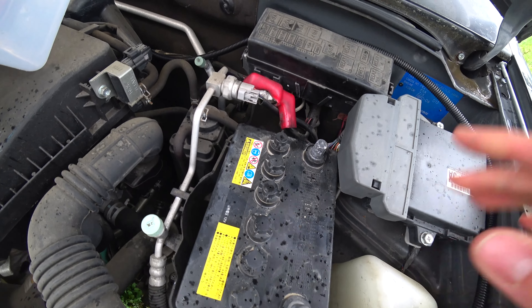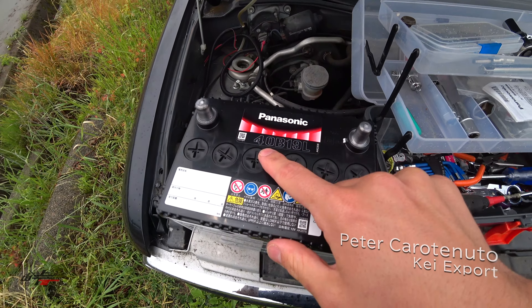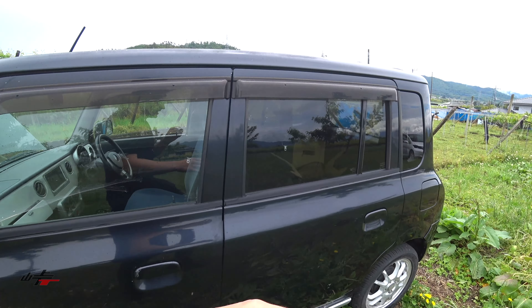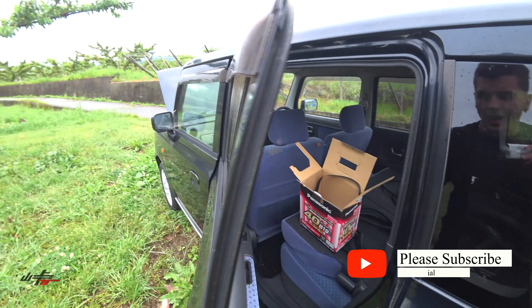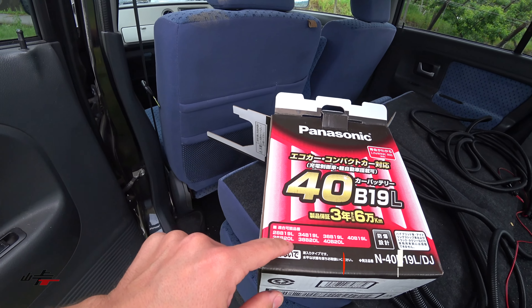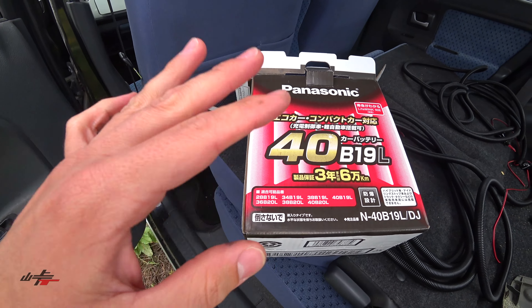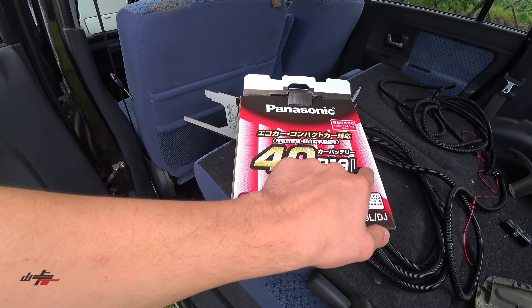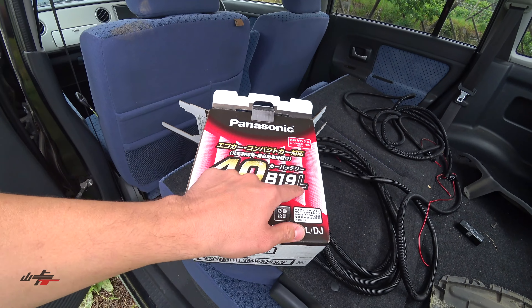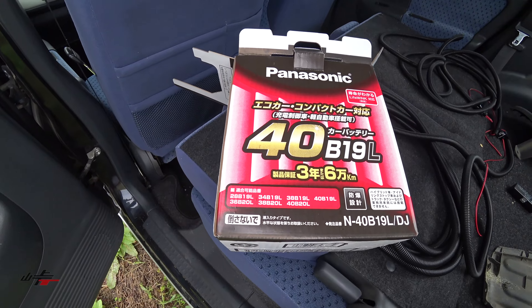You might be saying to yourself — this is important — 38b20l. This is not a 38b20l, this is a 40b19l. But when you buy a battery, you have to keep in mind that it doesn't have to be the exact same battery. For example, the 40b19l actually also fits right there for the 38b20l, 100%. As long as you get the L, which signifies which side the positive or negative is on — it'll be L or R respectively — and you look at the compatible models, you will be fine.